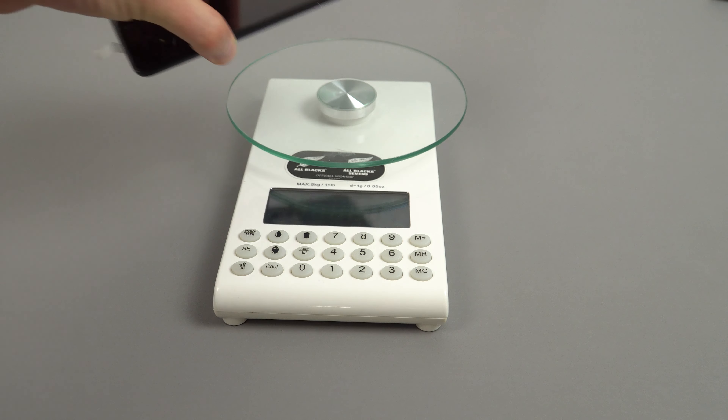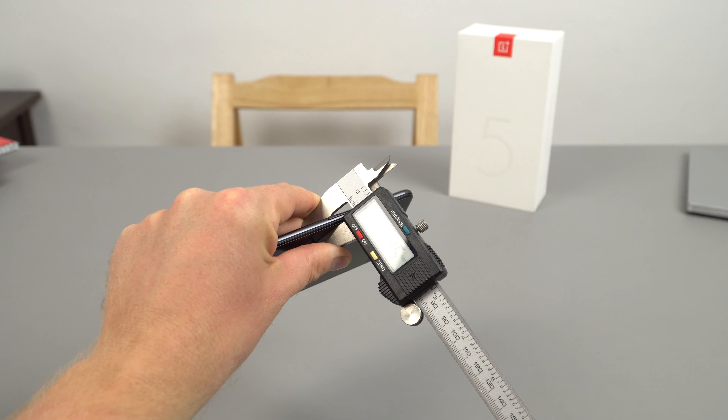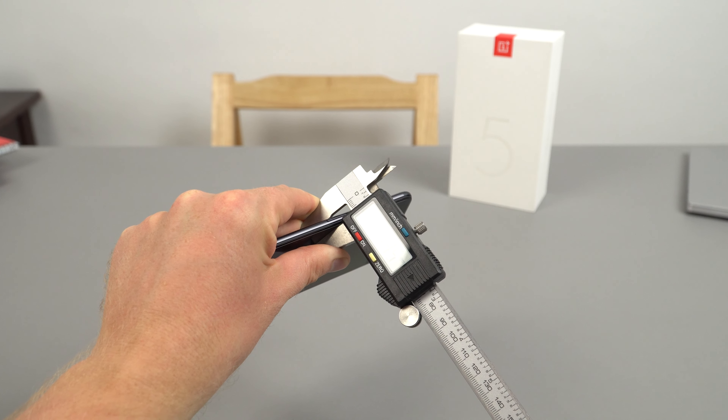So first up I'll check out the weight: 157 grams, which is not bad at all — quite light. And 7.45 millimeters thin, so very thin.